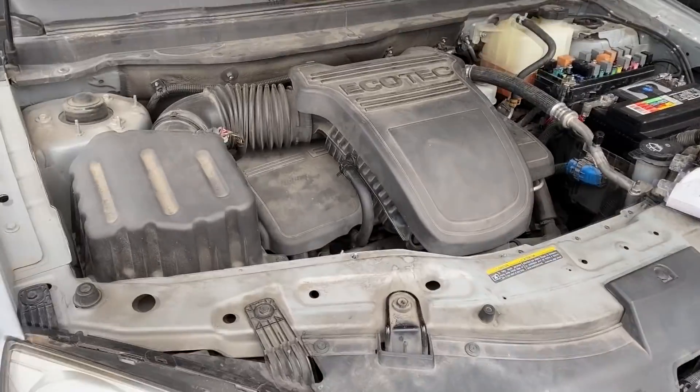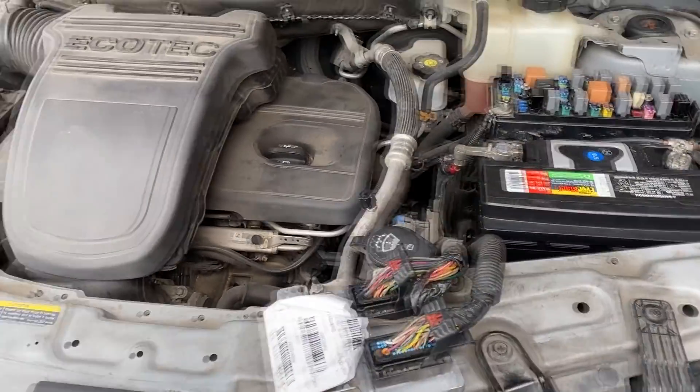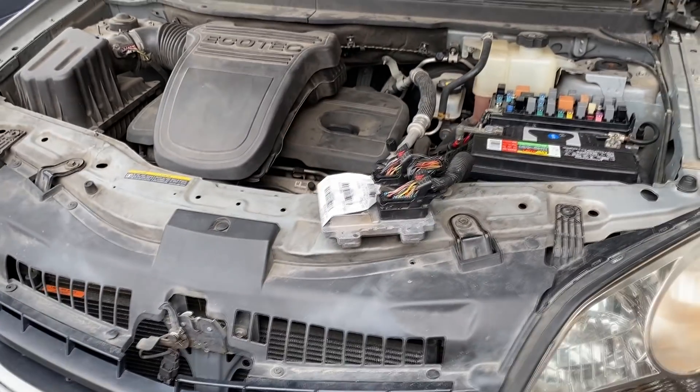The engine is running nice and smooth. We're just going to go ahead and install the computer, get everything put back together, and ship the vehicle. Guys, I'm going to end the video here — like I always say, I hope you found it useful and informational. If you did, make sure to give it a thumbs up, please subscribe to the channel, hit that notification bell, and I'll see you guys in the next one. Thanks.